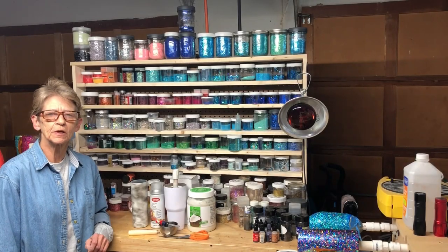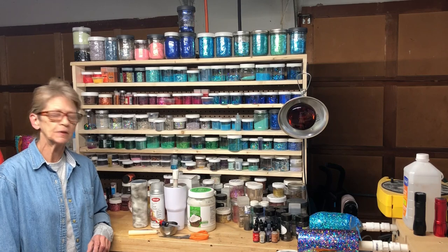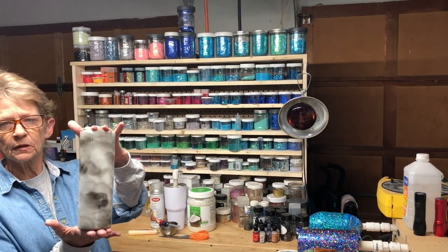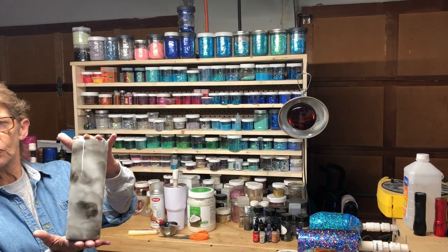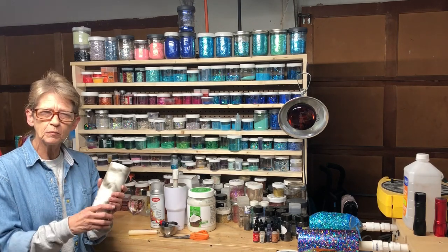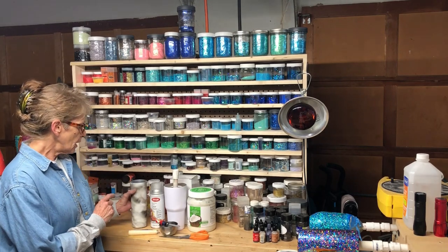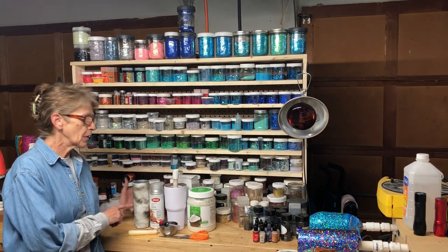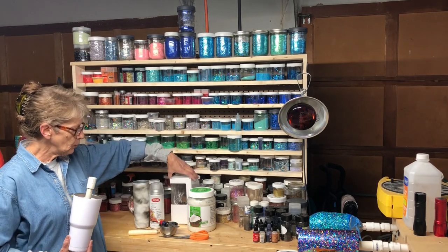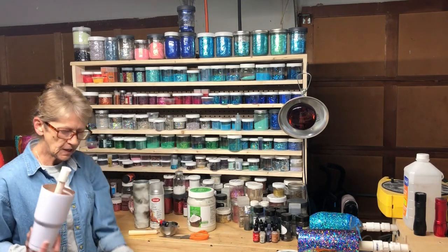Hi guys, Lisa here. Thanks for joining me today. I'm going to share with you our technique for doing smoke tumblers. I previously did a 20 ounce skinny from Maker Flow Crafts — I absolutely love their tumblers. If you haven't gone to their website to check out their prices, you need to do that. Today I'm going to be using one of the Maker Flow 30 ounce tumblers, and with Maker Flow they all come with the box, the straw, the care cards, and the lids.